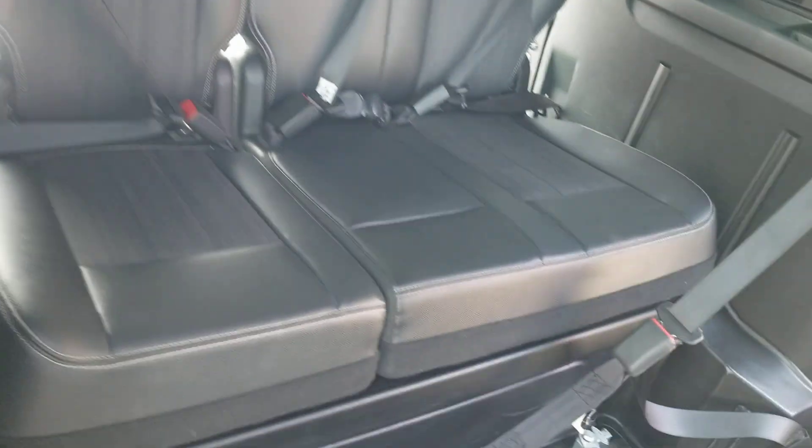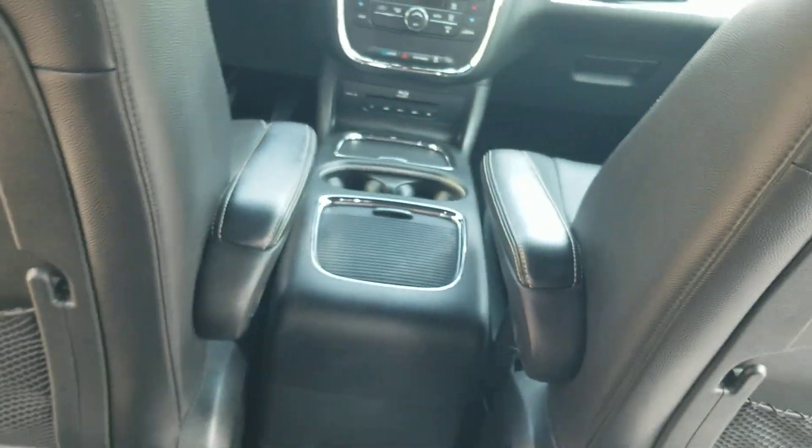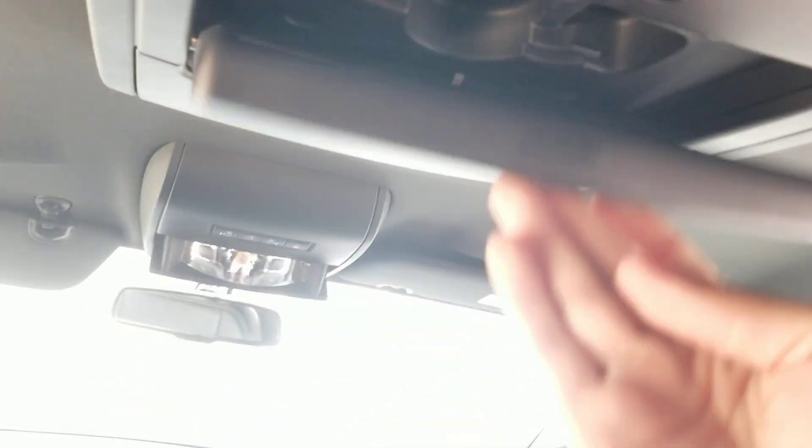You've got your back seats — they're leather seats. You've got your plugs for any electronics down here if you have a power chair or something you need to plug in. Got your DVD player back here to entertain your passengers in the rear.